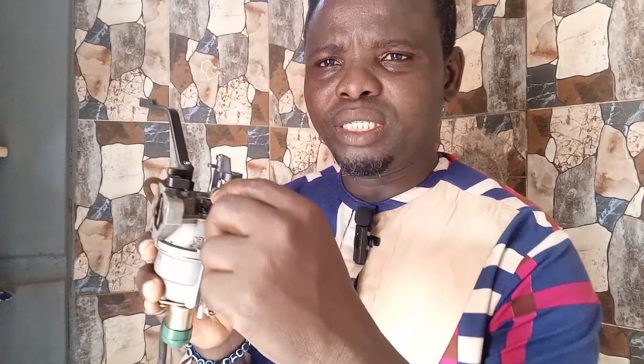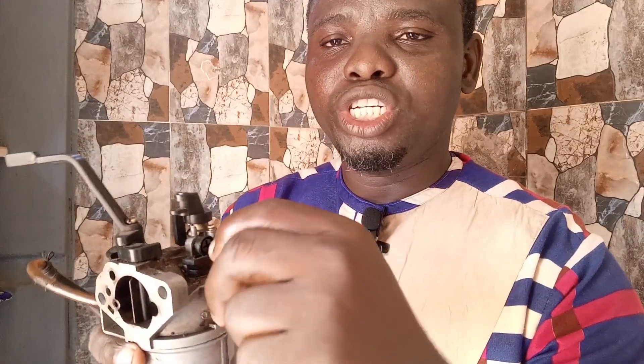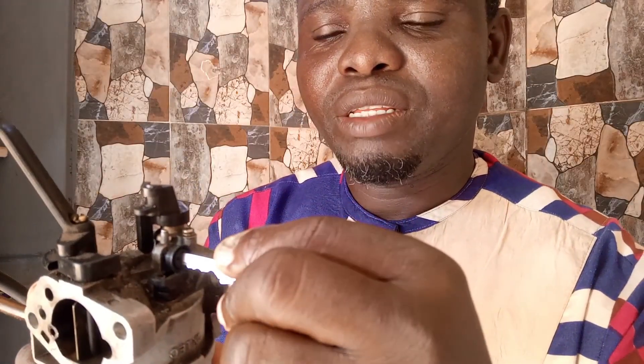Let's start. There's this first screw here — as you can see, this is one of the screws you see on every carburetor. This screw is plastic, and on most Fireman generators it is purely plastic. You use this screw to increase the carburetor power. If you notice that the generator cannot carry as much load as it should, you can increase the speed and power of the generator by adjusting this screw.